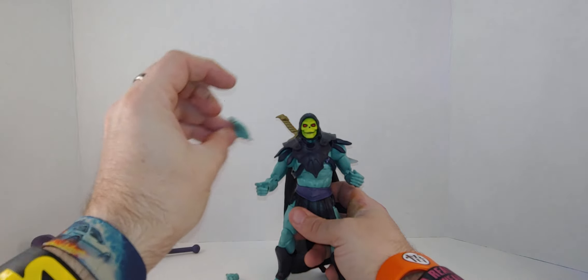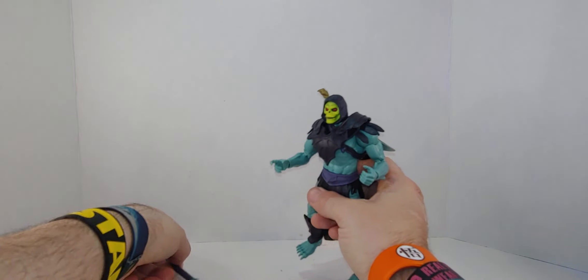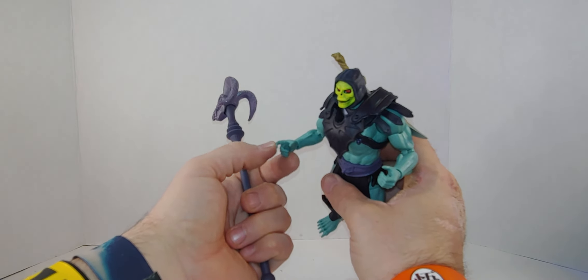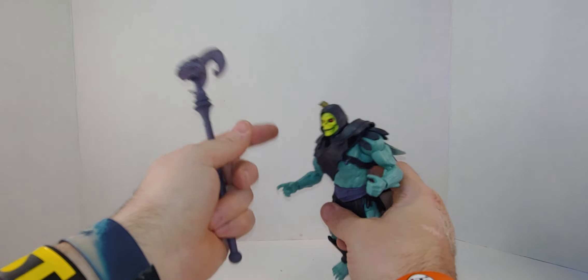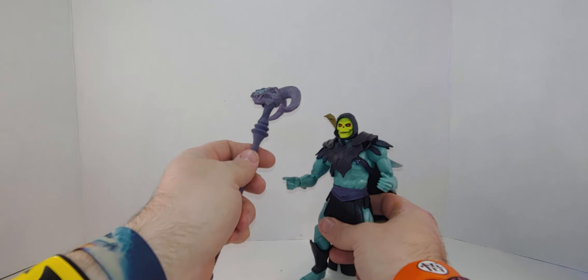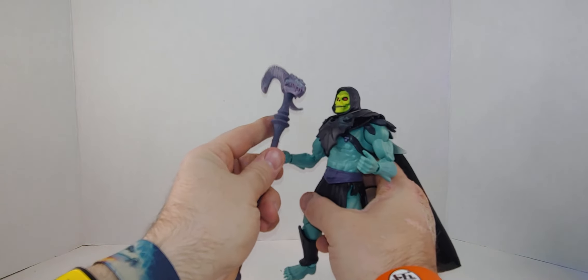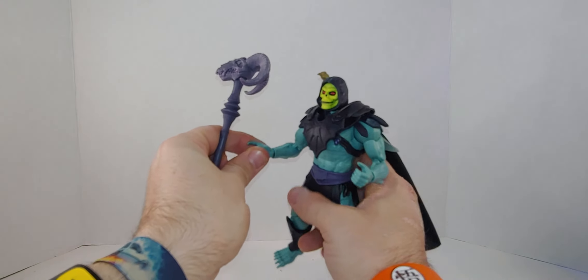This is a shield hand — or a slapping hand — and a fist. But he's going to have — I don't understand. Why did they give him a trigger finger? Why did they give Skeletor a trigger finger? This is a sword, this is his Havoc Staff — where's the gun?